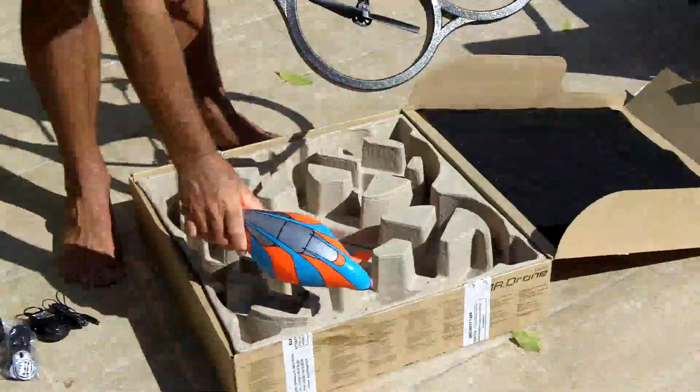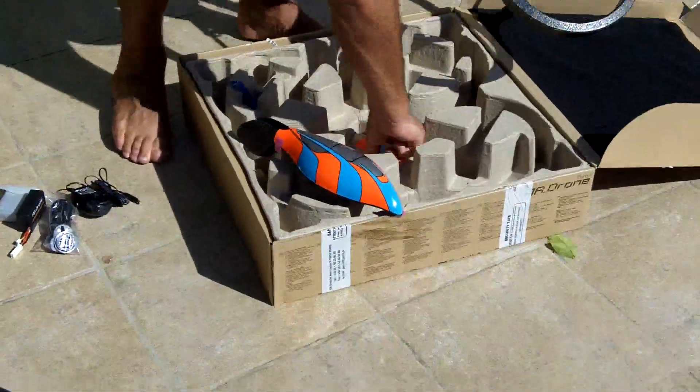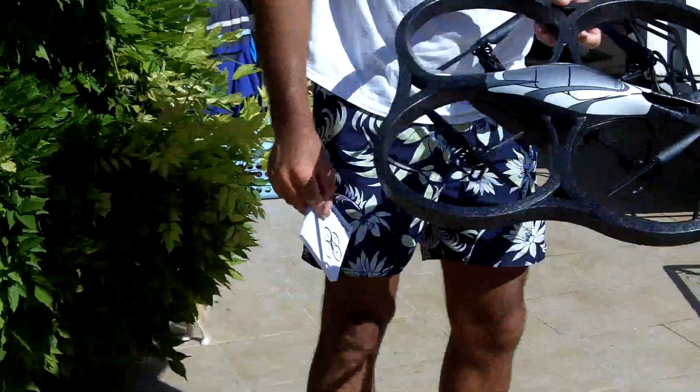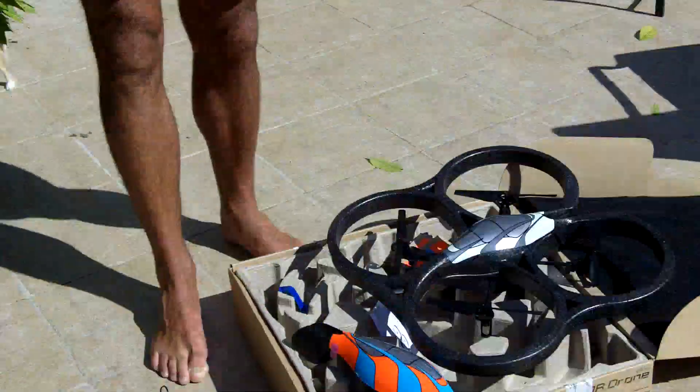The last thing you have is stickers, and of course a user guide. I already downloaded the iPhone app which controls it, so we'll charge it and see the beast later.